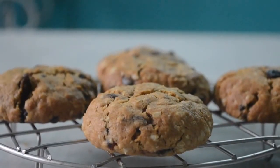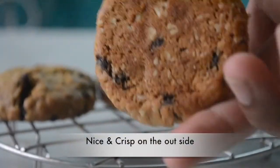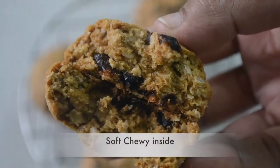We will see how our cookies are — they are baked, they are light, crispy, soft, and nice.